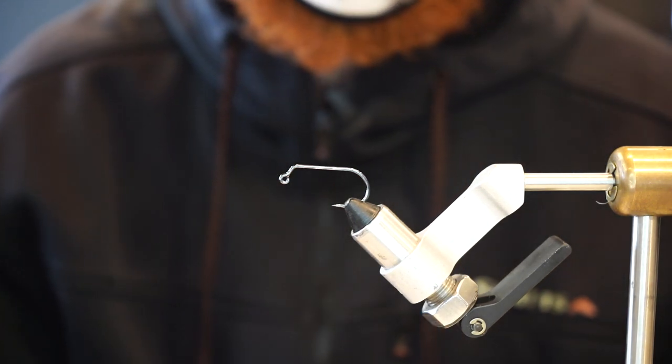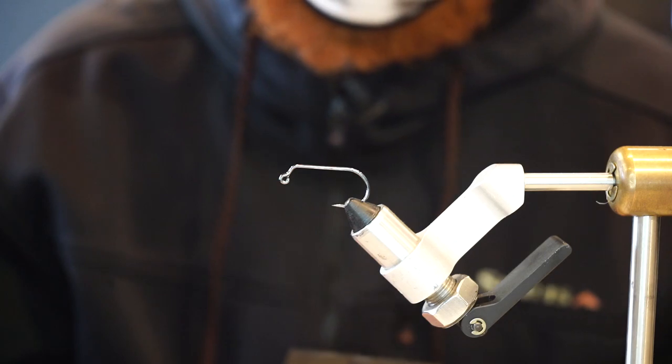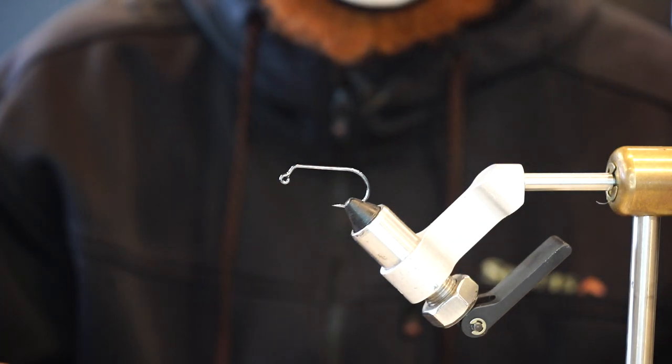Hey everybody, Evan Praskin here with Stoke Ventures Fly Fishing. I'm hanging out at Lost Coast Outfitters and we are going to tie the Trench Bomb — a surf perch pattern that actually catches lots of striped bass.